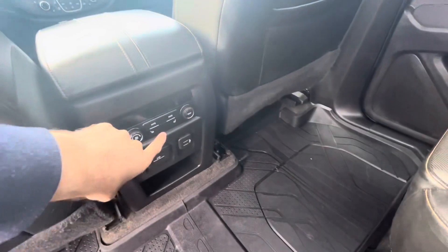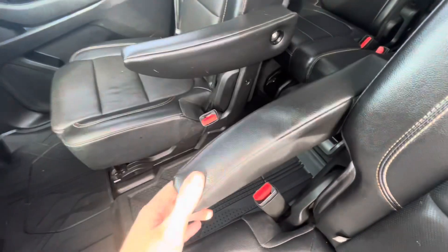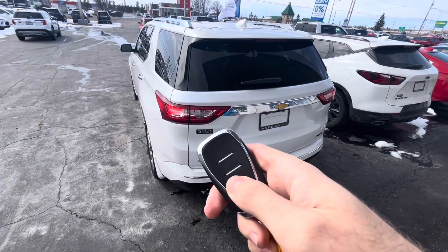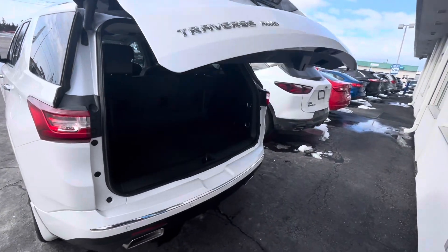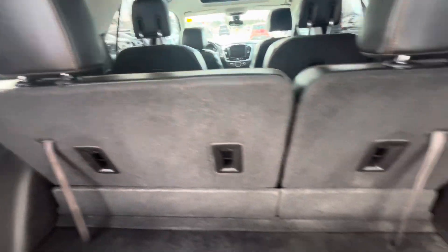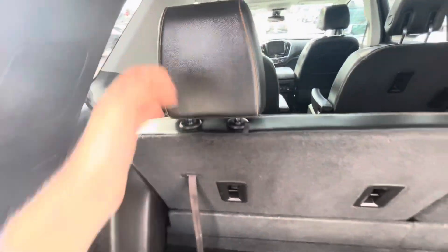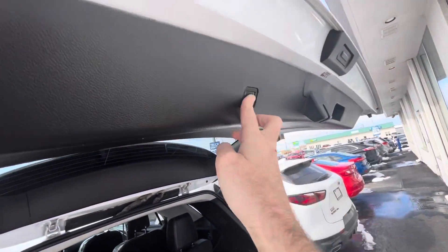There are two USB ports and heated seats for rear occupants. The tailgate opens easily for extra cargo space, and there's a storage compartment underneath with a 12-volt power outlet for an air compressor in case a tire goes flat. The back seats fold down with a lever — comes down like that on each side — giving you a flat cargo area before closing the tailgate again.